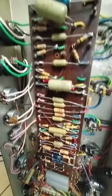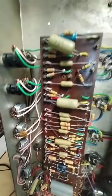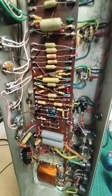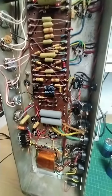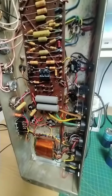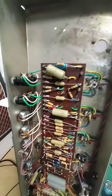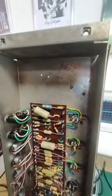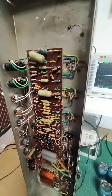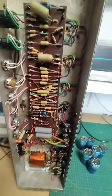I've added preamp tubes and JJ output tubes, biased at 30 milliamps each. Because they run at fairly high voltage - about 490 volts - that equates to about 16 watts, which is 70 percent dissipation. The maximum recommendation is 70 percent, so it's not too bad, and hopefully it'll be reliable at that.